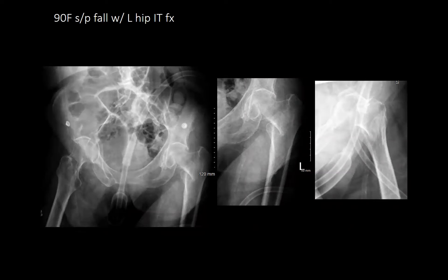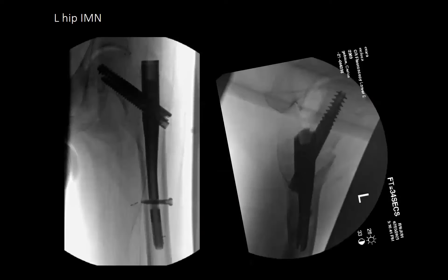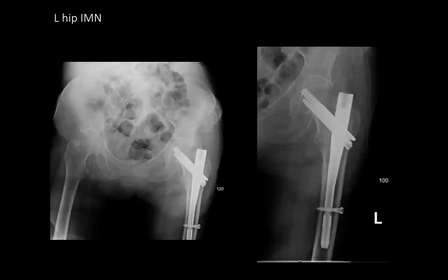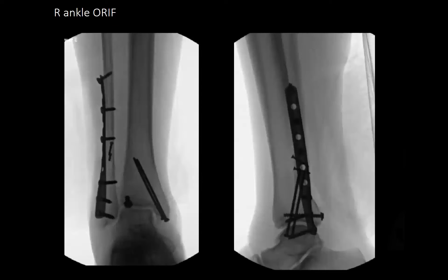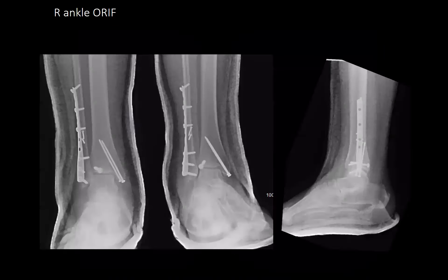A 90-year-old female, status post fall, with a left hip intertrochanteric fracture — taken for a left hip intramedullary nail. A 65-year-old female, status post fall, with a right ankle trimalleolar fracture — taken for right ankle ORIF. This patient is diabetic.